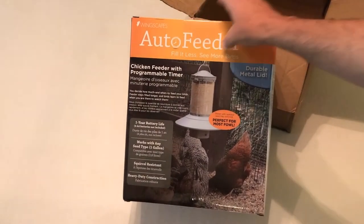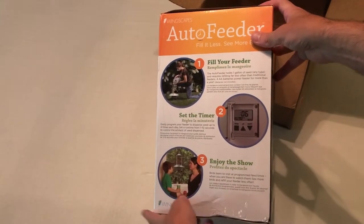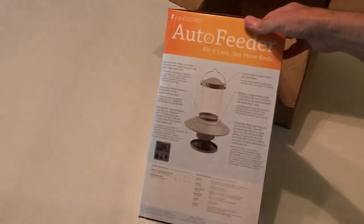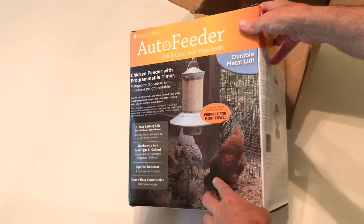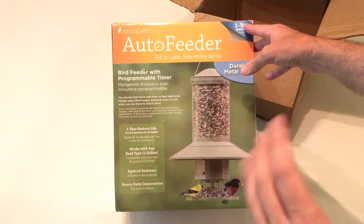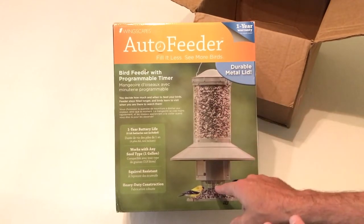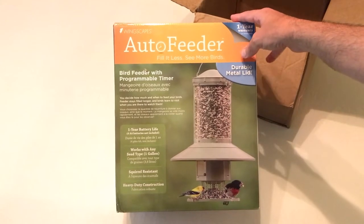This is the auto feeder from Wingscapes. So as with all my purchases, I like doing these unboxing videos in case there's somebody out there thinking about buying the same item and wants to get an idea of what it looks like when it comes in. I've done a little bit of research on this feeder. For my purposes, I'm buying it to feed wild birds in the backyard. The reason I like this feeder is I'm having issues with doves that sit on my feeder and eat all day long. I'm hoping this will solve that issue because this feeder is an auto feeder — it's going to drop seed at the bottom. The birds can eat, but then once the seed's gone, they can't get seed until it drops again. So I'm excited about trying it out.